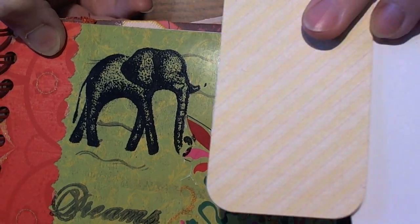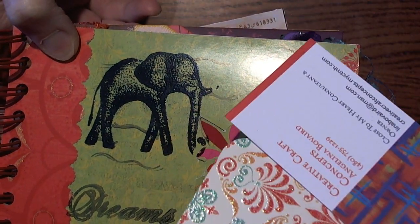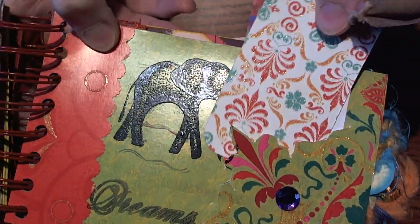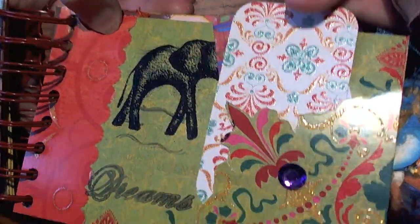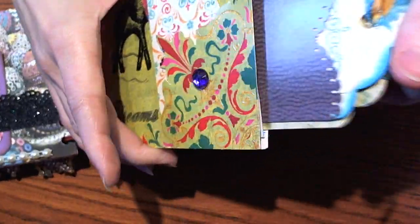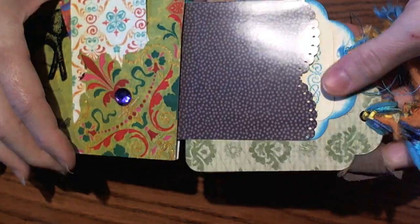She put a tag in there with all of her information. I like the way that turned out — I think it's super cute. She made hers into a pocket.